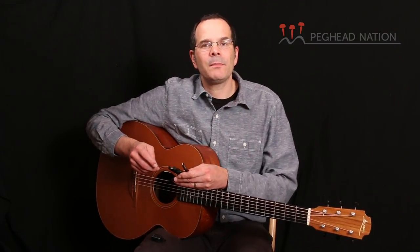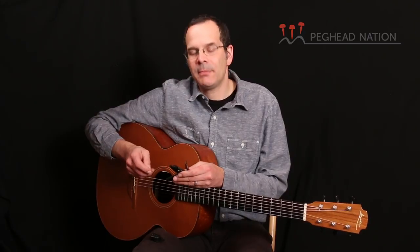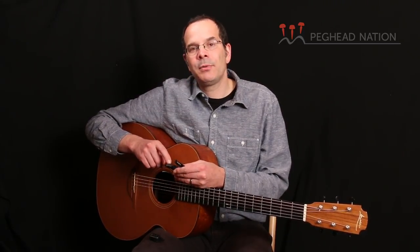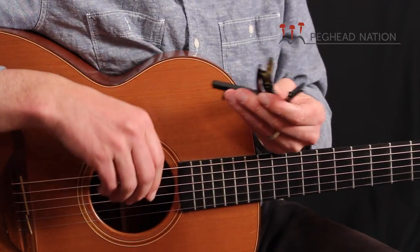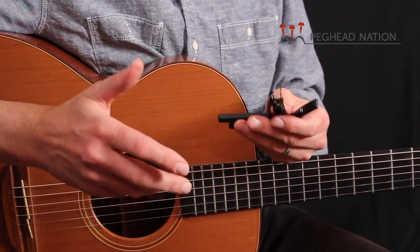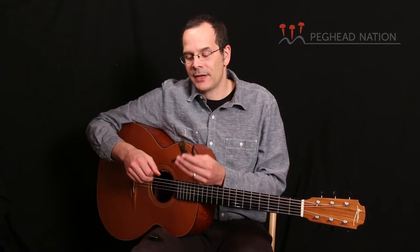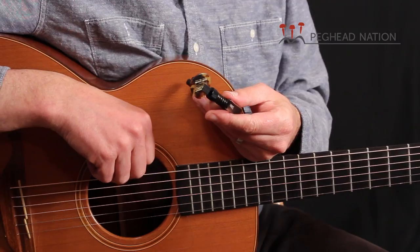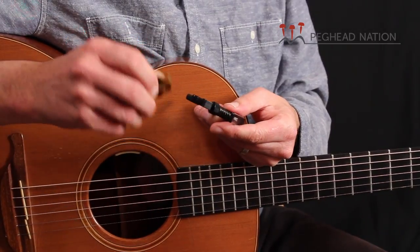The NS Artist Capo includes a few clever features that go beyond just being a capo. The first is a little clip where you can put your pick. This might seem like a very simple thing, but how many times have you dropped your pick and wanted an extra one right there on the guitar? You can fit it right there — it just sticks in and you can pop it back out.